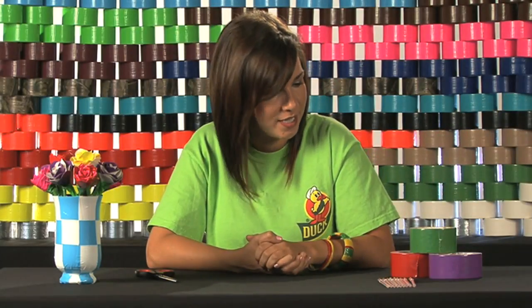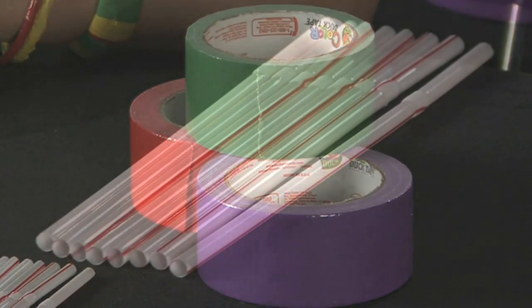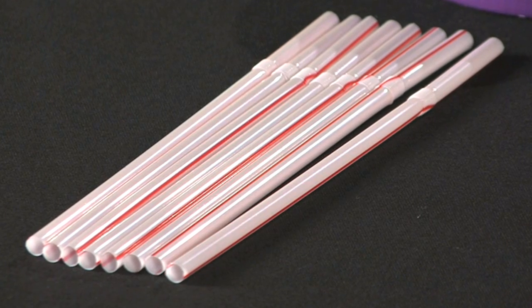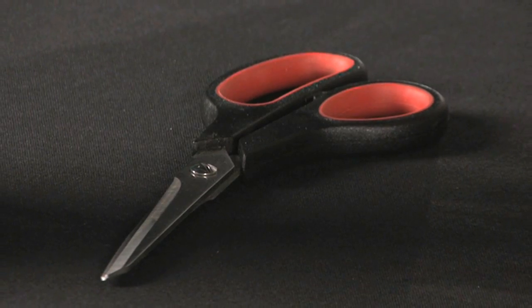The materials you will need are your favorite color duct tape for the petals and the stem, a straw or any kind of floral wire for the actual stem, and scissors.